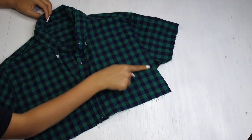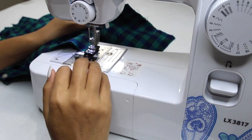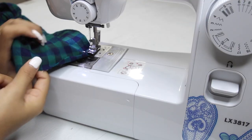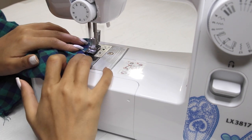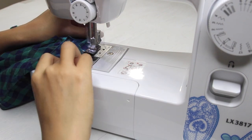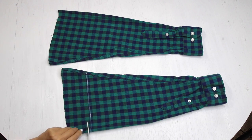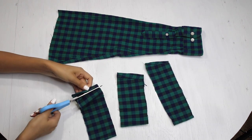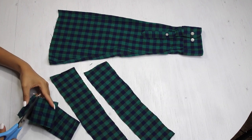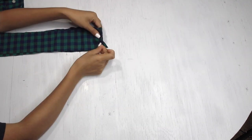Now we have two steps to follow here. Number one: sew the side edges using a straight stitch. Number two: hem the raw edges of the sleeves using a straight stitch. Then I'm going to use the leftover sleeves, marking three inches from the edges and drawing a straight line, cutting it out, and also cutting out the rest tracing the same. I'm cutting the pieces so they can each be one long piece, making sure the edges are straight and nice. I'm laying the pieces one over another, matching the edges and adding pins, then joining them using a straight stitch.